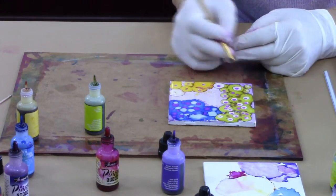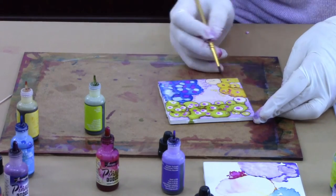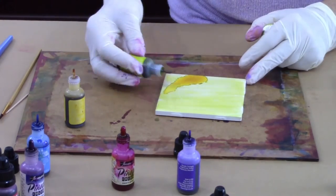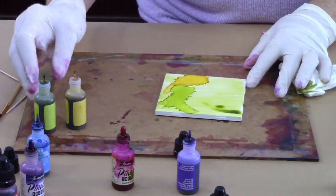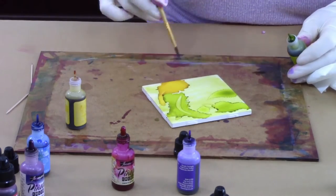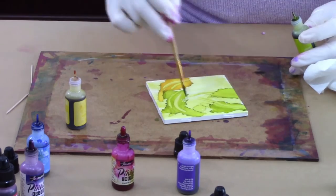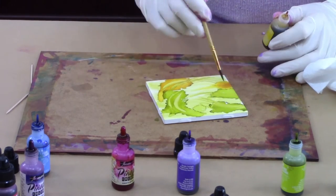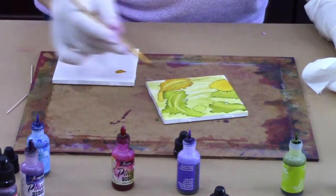I'll show you how I do the next one because it's more strokes rather than blooms. It turned out beautiful. I did the same thing — sprayed it with alcohol, put some green on it and wiped it off. Now I'm just using the tips of the bottles because they're tiny and you can almost use them like a brush. You can see how they flow and open up; the blooms are obviously larger and the brush strokes are amazing.